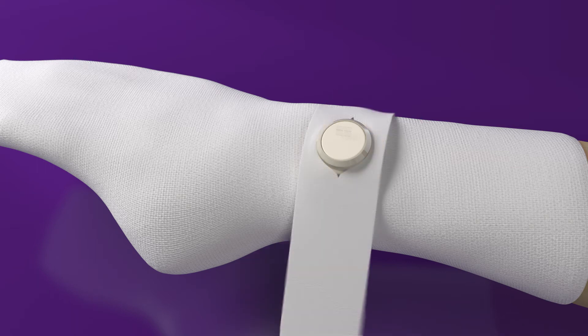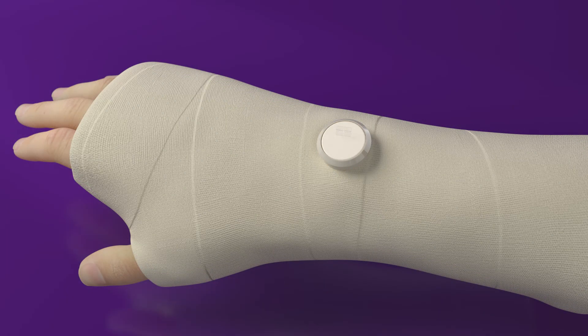Apply the CAST felt split, or cut a hole to fit over the RAF. Apply the rest of the CAST padding. Putting the RAF through the hole will help hold it in place when finishing the CAST. Apply one layer of synthetic CAST material.